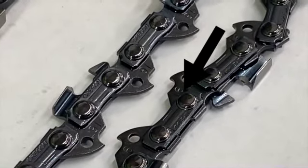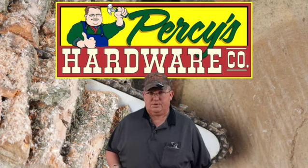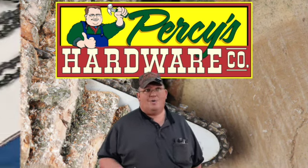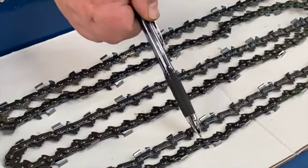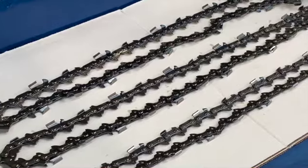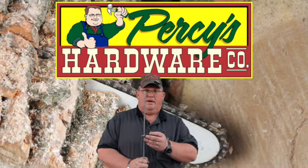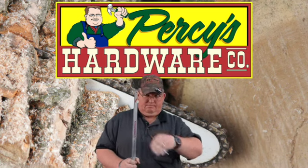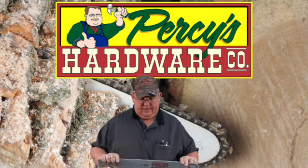Every brand has their own setup as far as how that works, but usually I can identify them pretty easily. The most challenging thing that's hard to identify is how wide this drive is, because this drive will actually ride in this groove of this bar. If it's too wide it won't fit in; if it's not wide enough it'll rock on it and you'll get cutting like moon shapes.